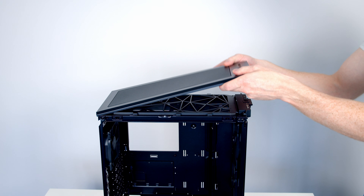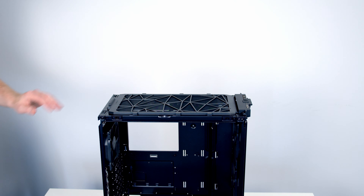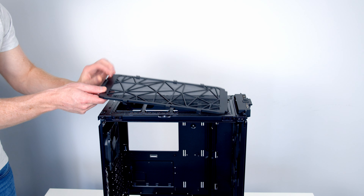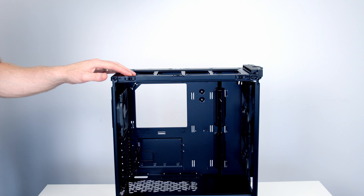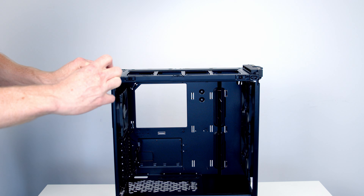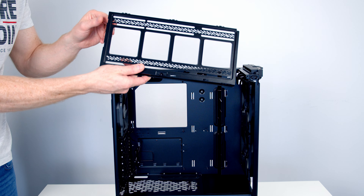The top panel has a large steel mesh panel that can be removed by simply lifting upwards. Below this there's another nylon dust filter which slides backwards and lifts upwards. On top of the case there's a removable fan/radiator bracket held on by two screws at the front, and once removed the bracket can simply be lifted away.